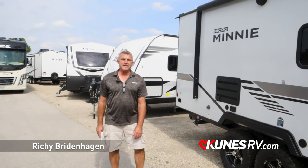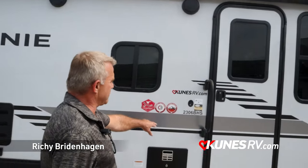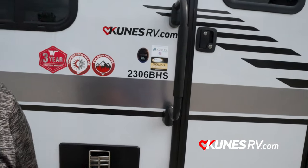Hey folks, Richie from Kunis RV Green Bay. Today I'd like to take you through the Winnebago Micro-Midi model number 2306 BHS, which is a bunkhouse.